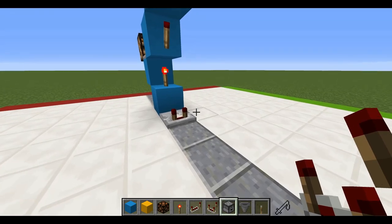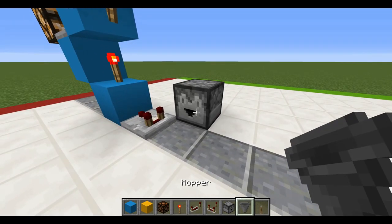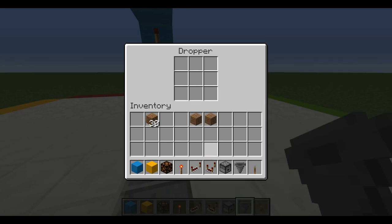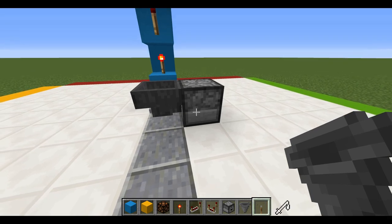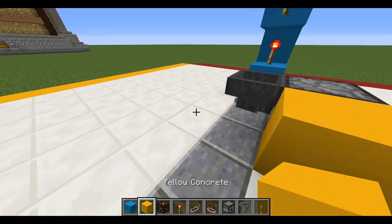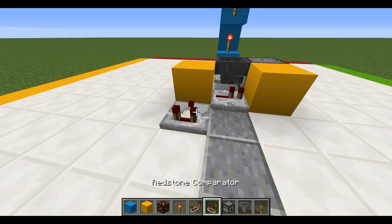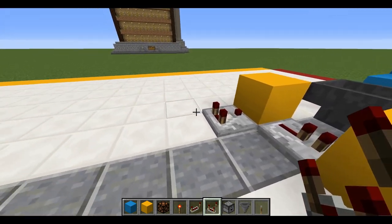Now place a comparator going forward with a dropper on the side, and a hopper going towards the dropper with one piece of dirt inside. Then place a block right there and there, a repeater going towards the first block, and a comparator going towards the second block.